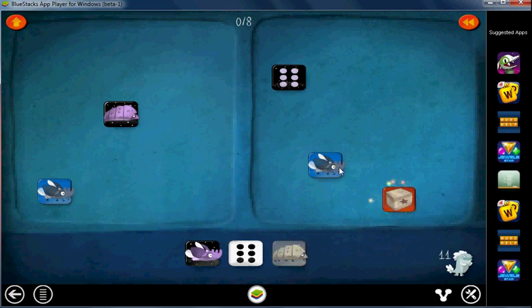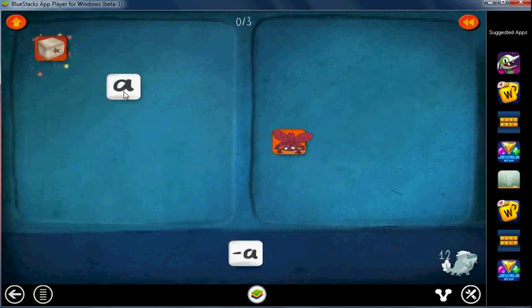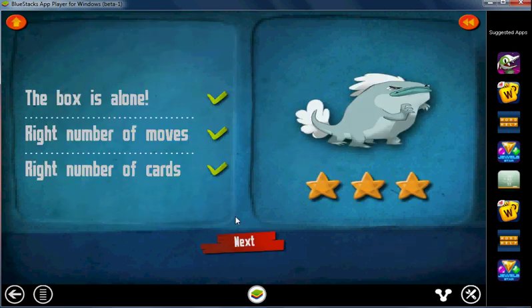Here's the box — we want to get rid of this daytime beetle. The best way to do that is to put a nighttime beetle out here on both sides. Here's the box and we want to isolate it, so let's start off by getting rid of the two squigglies. Now we want to get the opposite of this, which is this, on both sides. And there we go — the box is isolated. We used 8 out of our 8 moves, which is perfect — the right number of moves. Now instead of pictures, we start seeing variables. We still need to isolate the box. The opposite of A is negative A — put it on both sides and get rid of that.